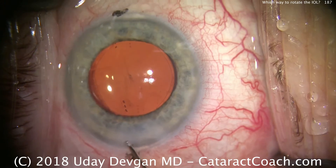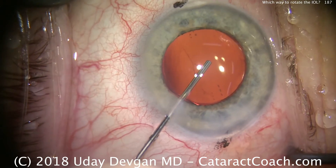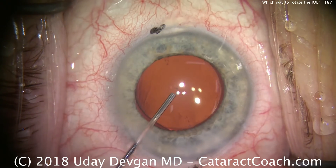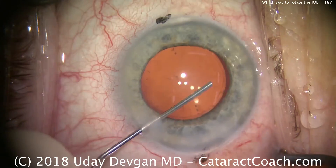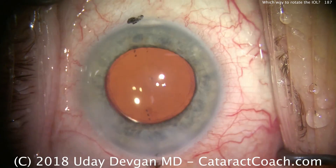So keep these two little pearls in mind, and next time you have a case, remember: when in doubt, rotate clockwise. Counterclockwise is only when the haptics are folded and the eye's full of viscoelastic. Thanks for watching.